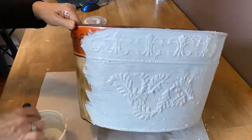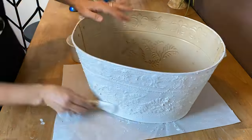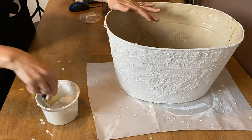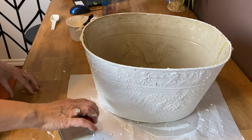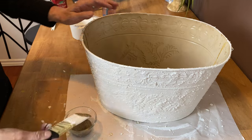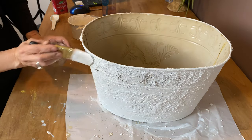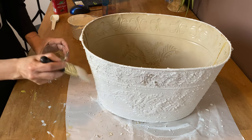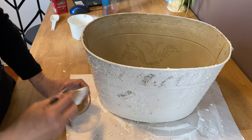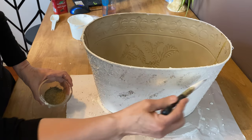On to the second coat - you want to dab it on rather than using too many brush strokes. For the finishing touch, while the second coat is still wet, take some pepper and dab it into the wet paint just randomly all over the whole pail. This gives it that rock cement finish look. I have a full tutorial on this recipe and other projects I've done with it, so check that out after you've watched this one.